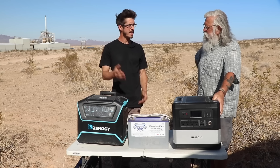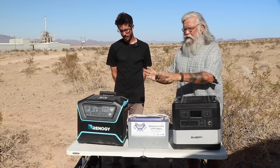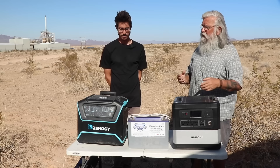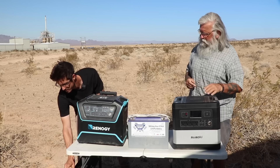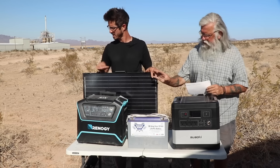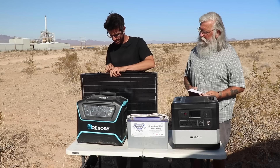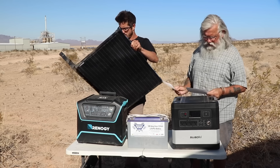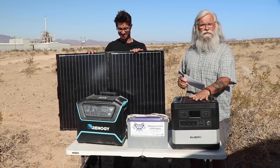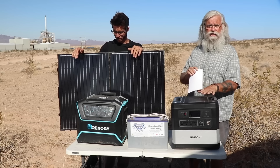By the next day, by about midday, it would be fully charged back up. When I bought the Lycan, you can buy it as a kit — they gave me a big discount so I got the kit — and it came with two 100-watt panels. The price on just the Lycan is $1,205 on Amazon, and the Suwaki is $1,299 on Amazon. There's going to be a really good deal coming up — go watch the unboxing and review to see the deal and check the description for links.